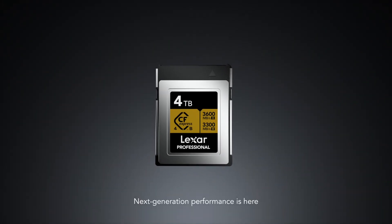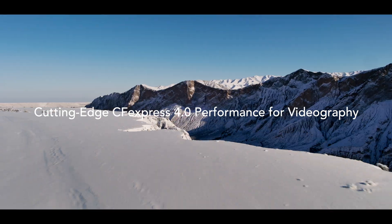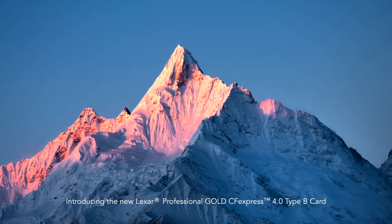Next generation performance is here. Introducing the new Lexar Professional Gold CFexpress 4.0 Type B Card.